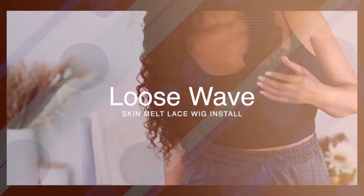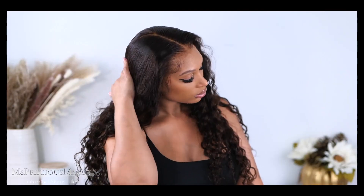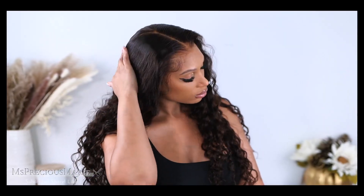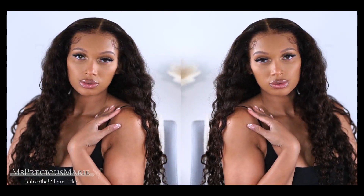I think I found that wig that I absolutely just get everything with. This is a loose wave wig we're going to be installing. This is a reinstall but I want to touch base on the actual wig itself and why I am reinstalling this wig and why it's the wig of the month.